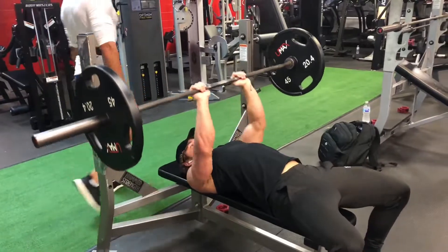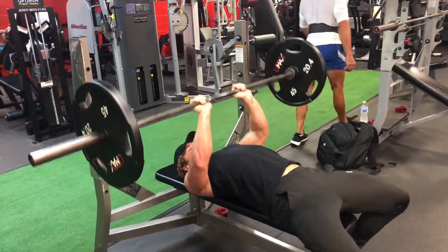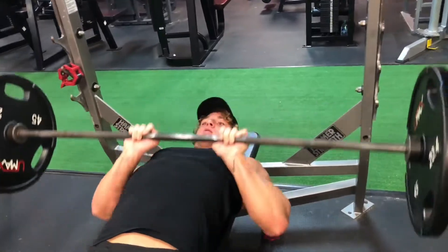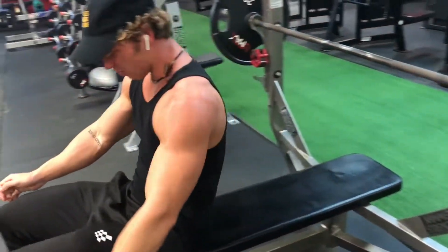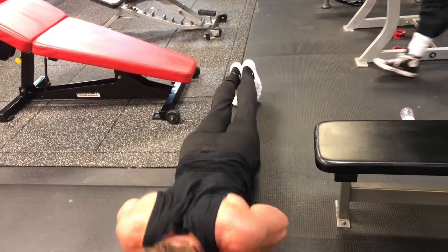Here's the last superset exercise. I do close grip bench and then superset it with close grip push-ups till failure. I do close grip bench for three sets of 12, and then the push-ups, which is just till failure for three sets.